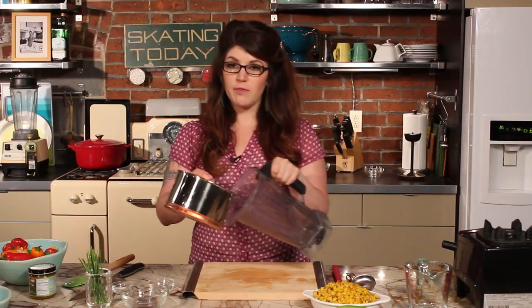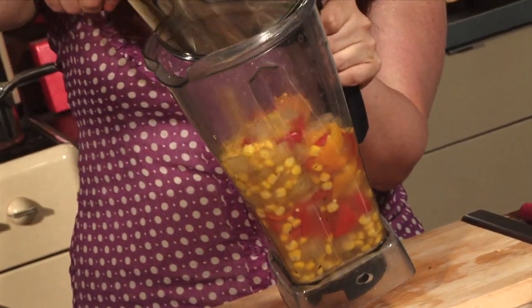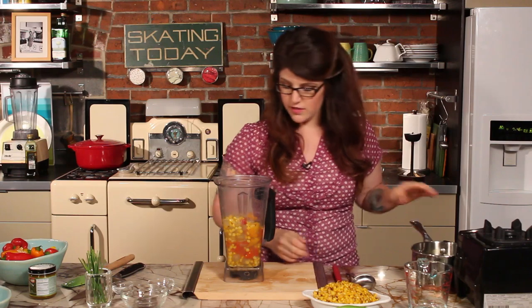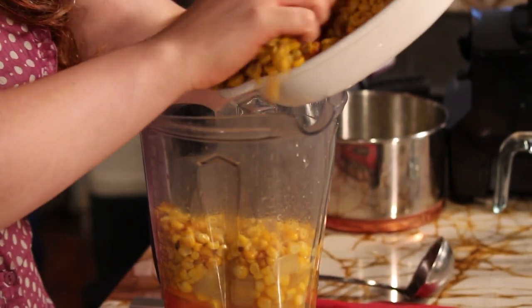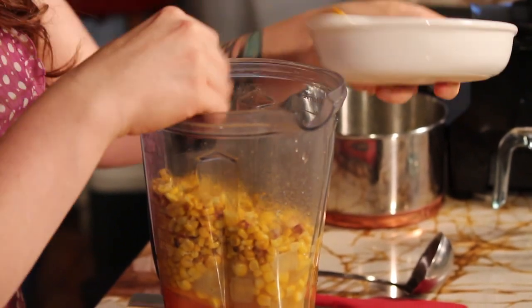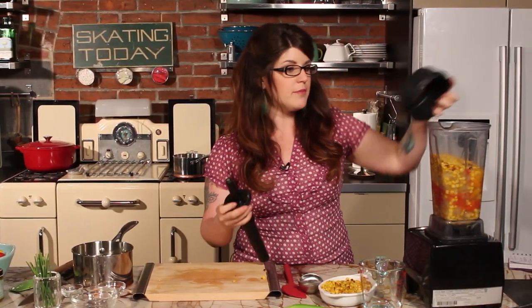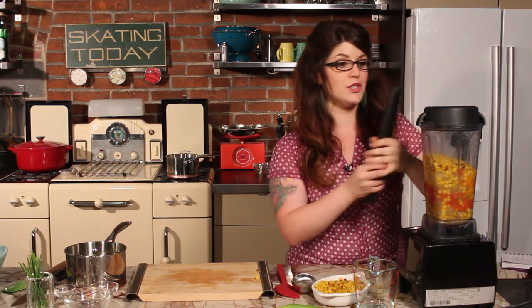Once the vegetables have cooked, we're going to add them to a blender — be careful not to splash yourself, especially if it's hot. I have some roasted corn already in here, and I'll add a little bit more so there's about two cups of corn altogether. If it's not thick enough you can always add more. Now we're going to blend this on medium-high — you can make it super creamy if you want, but I want to keep some texture to it.